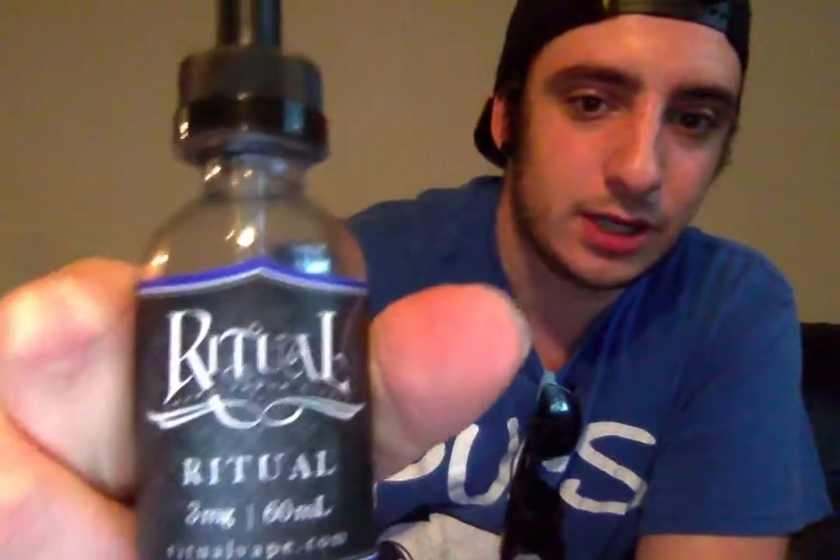Some facts about this juice: it's supposed to be like a hard candy — a sweet or sour hard candy. Some people say it tastes like Sweet Tarts, some people say it tastes like Sour Patch Kids. This is a 60-milliliter bottle. It cost me about 20 bucks on sale, but it normally sells anywhere between 20 and 25. It's 60 mil at three milligrams of nicotine. It doesn't say the PG-VG ratio on the bottle, but I looked it up and it's 65-35 leaning towards VG.